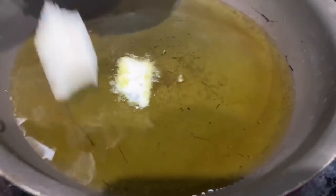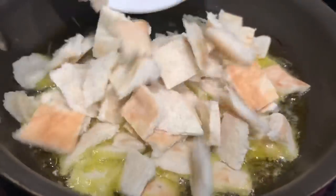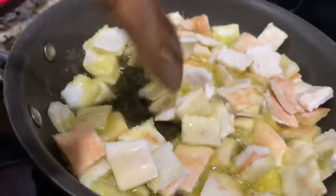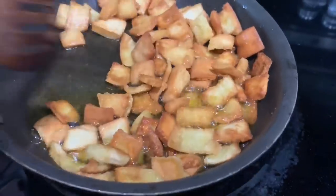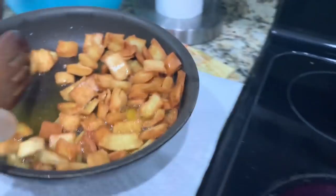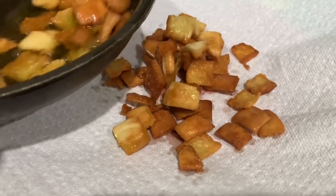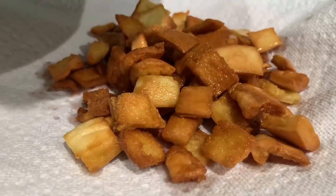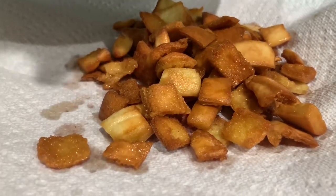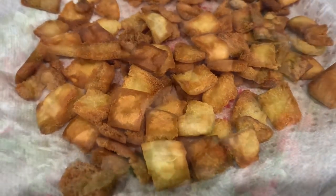I've preheated some olive oil and now I'm going to go ahead and fry my pita bread. You can use canola oil, but I prefer olive oil. Now that they've come to a golden color, I'm going to place them on a paper towel on top of a plate so it soaks up the extra oil. Once the paper towel absorbs all the excess oil, you're just going to go ahead and top the salad with the bread.